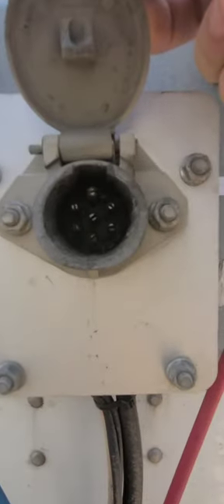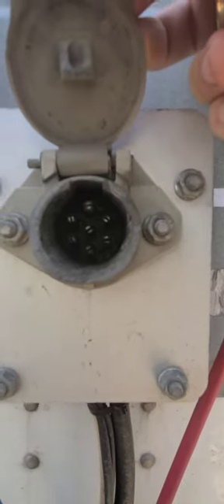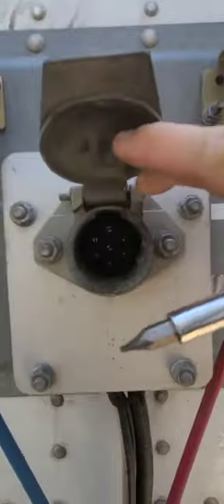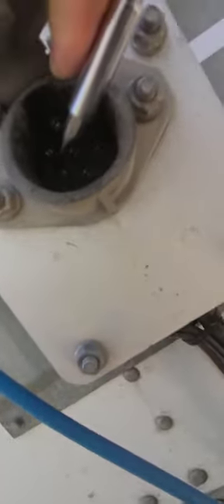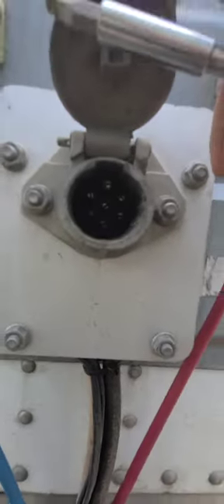If you look closely, these pins are designed to spread out and touch the inside of your pigtail. So what you do is you take a flathead screwdriver and inside here you can see they have little slices in the pins. If you take your screwdriver and get in between those pins and just separate them just a little bit. Hope that helps.